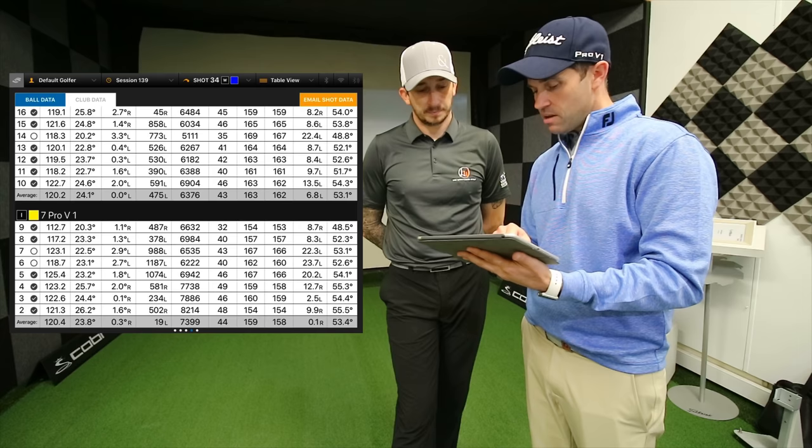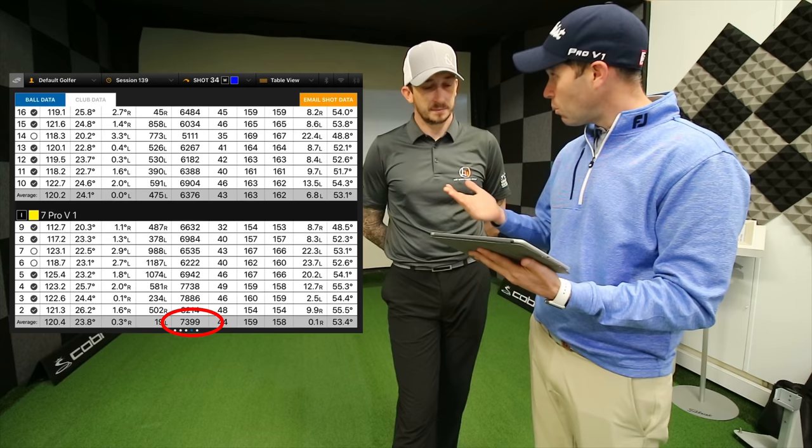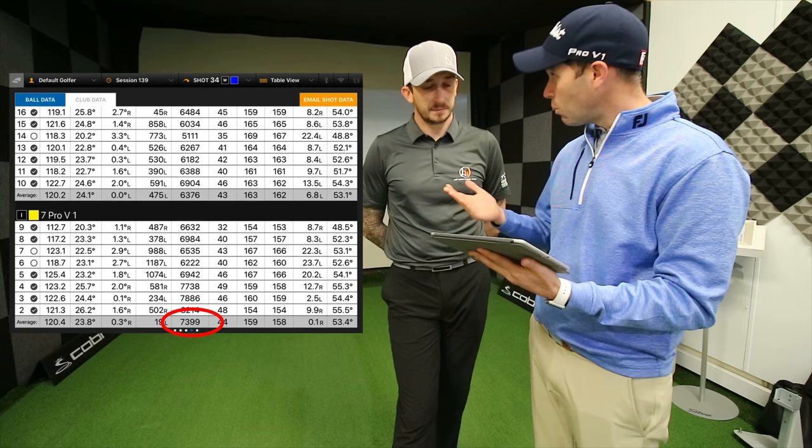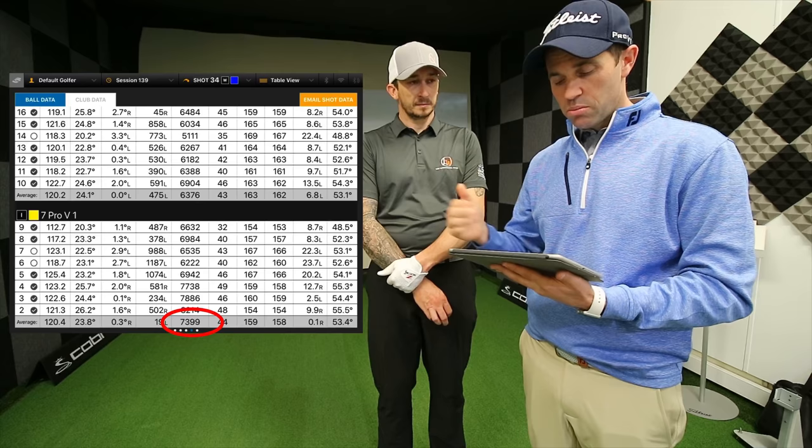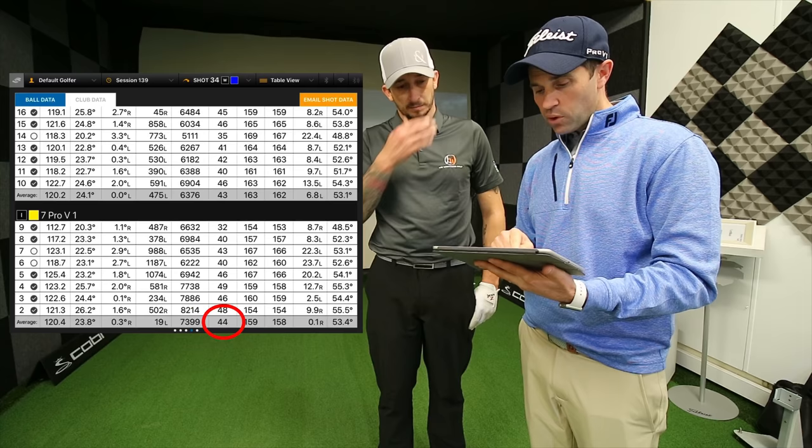Some pretty good striking. Focusing on the 7-iron numbers with the Pro V1 — spin is at 7,399, so 7,400 spin, which is basically what we've been seeing when hitting golf balls in our lessons. Yeah, completely — it's on the higher end of the spin. I'm always trying to get Lee in and around 6,500 to 7,000 revs. If he starts to go beyond 7,000, that's possibly just a fraction too much, which is what we're getting in the studio.